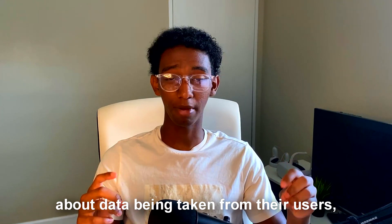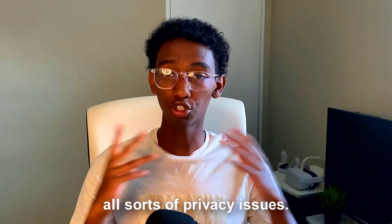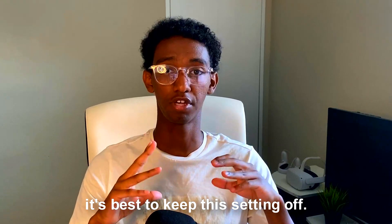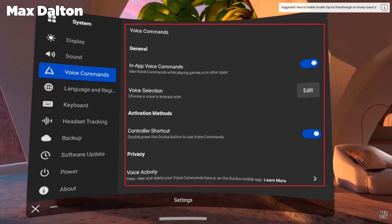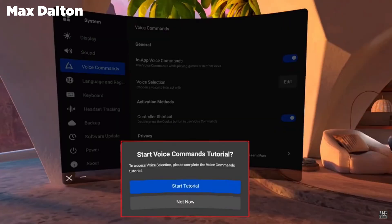Facebook is notorious for selling your data — that's why they're able to keep the Quest super cheap — but they have had lawsuits about data being taken from their users and all sorts of privacy issues. If you really value your data, it's best to keep this setting off. Not only would you save battery life, you'd also save your sanity and your privacy. To find this setting, go to Settings, then Systems, then Voice Commands, and make sure you turn that off.